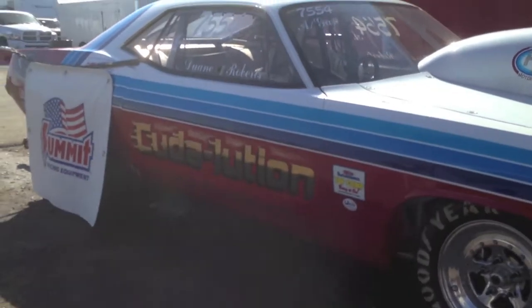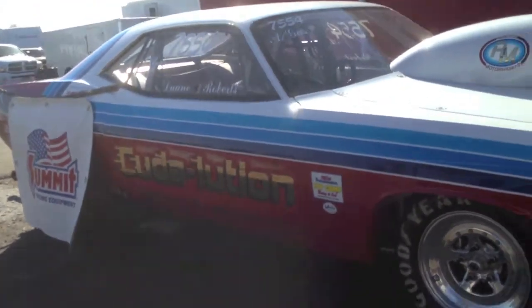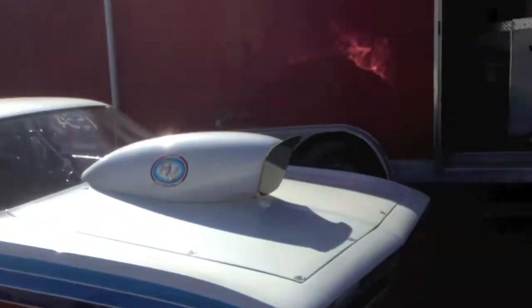I know that's probably not doing it justice, but let's let you tell about it — this is your car, of course. Why don't you tell us who you are and how you got started in drag racing? Hi, I'm Darian Roberts, I'm the driver of this A-Gas 1970 Cuda, and the name of the car is Cuda-lution.